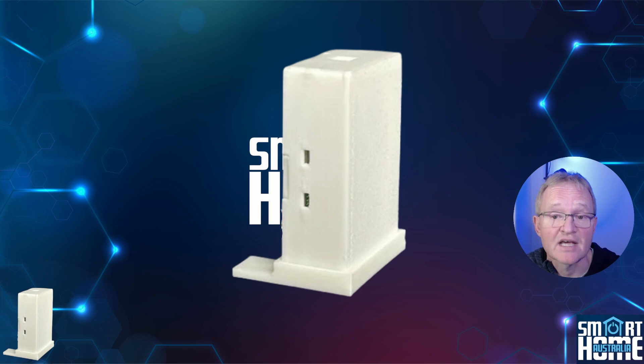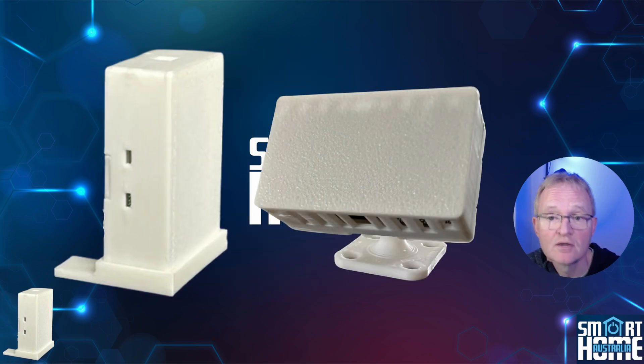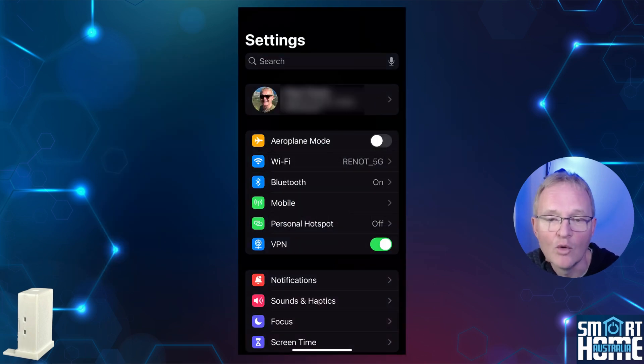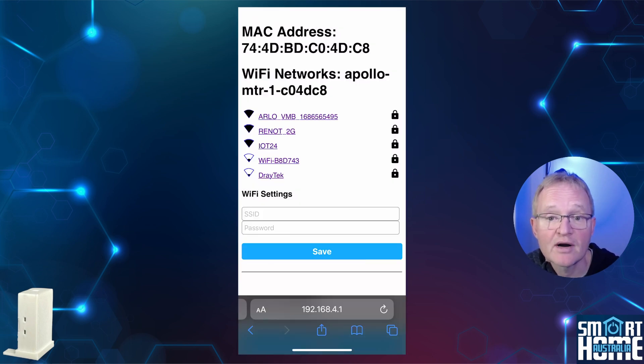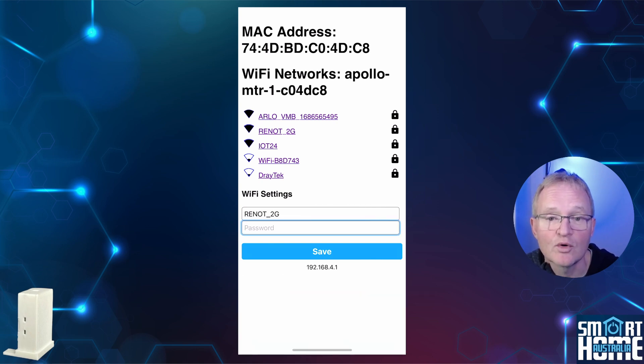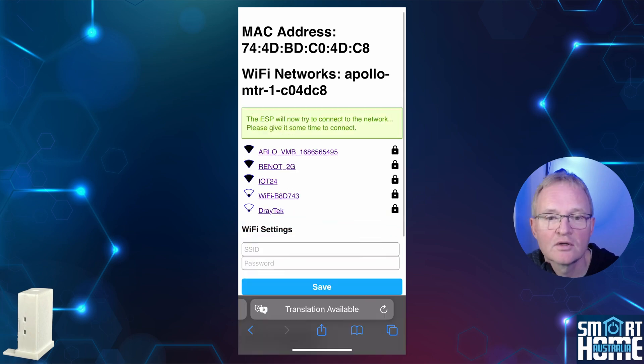Adding the MTR-1 follows the same process as the MSR-2, so I'll run through this super quick — use the timestamps or chapters if you're already comfortable. I'll be using an iPhone but the principles are the same for Android. Open Settings, navigate to your Wi-Fi settings, and select your Apollo MTR hotspot. Navigate to a browser and open 192.168.4.1. Select your 2.4 GHz Wi-Fi, enter your Wi-Fi password, and press save. Your MTR-1 will now connect to your 2.4 GHz network.